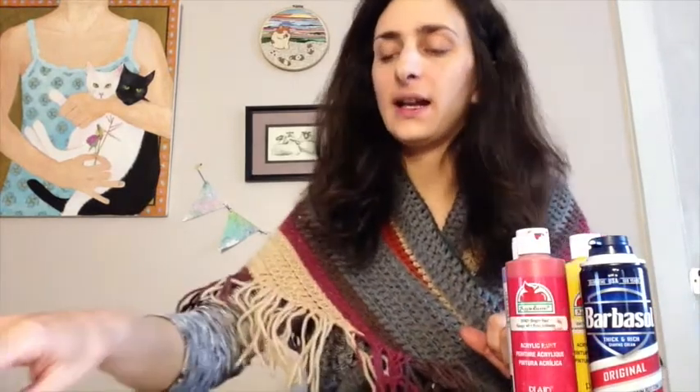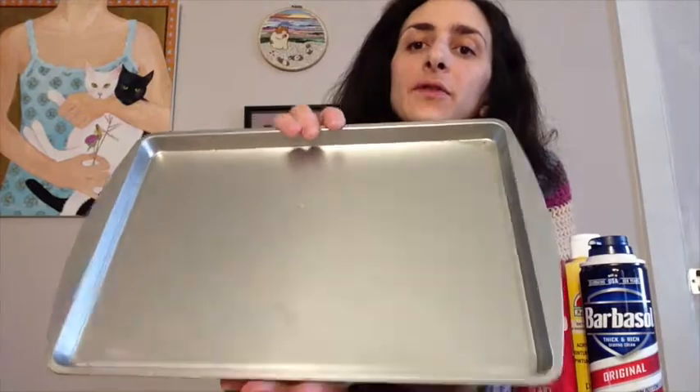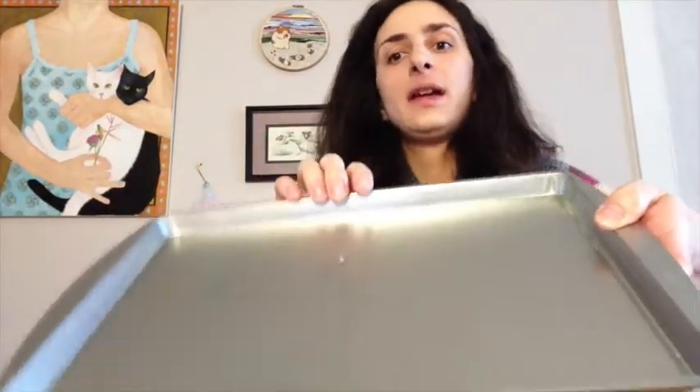For materials, we will be using shaving cream — any kind of shaving cream you have around will be fine. You're going to need acrylic paint, any kind you have — this is some craft paint I like to have around the house. You will also need a baking sheet; this is where I'll spray my shaving cream and put my paint. If you don't have one, that's fine — you could use a tabletop or put some foil down as a protective layer between the paint and your table.